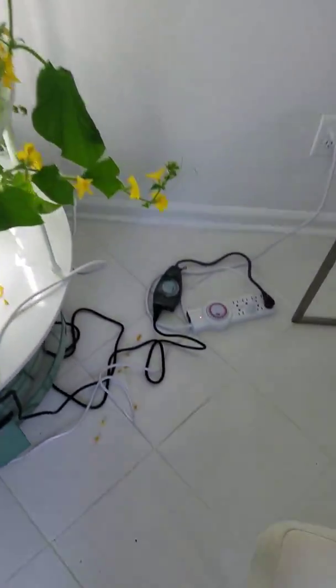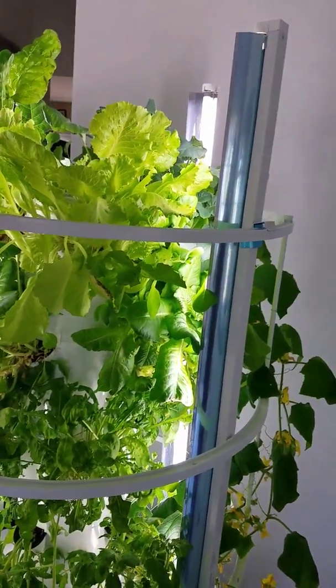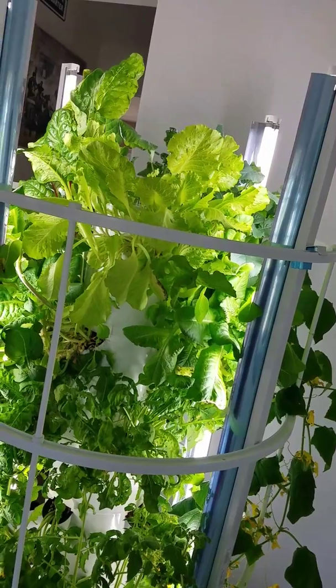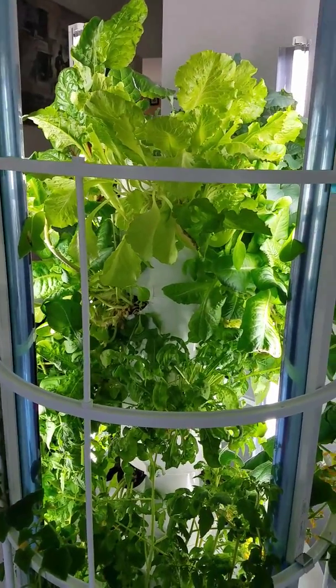There's also another timer here that's for the grow lights. If you have an indoor setup like I do, the grow lights will be on. I've got it set for 6 AM until 7 PM, so I just go with the sunlight schedule.